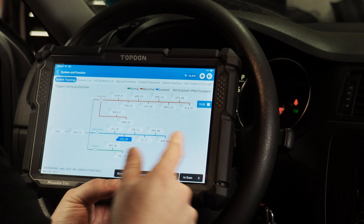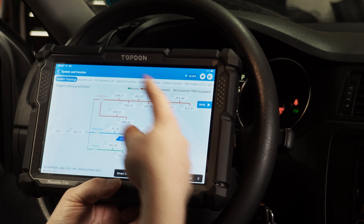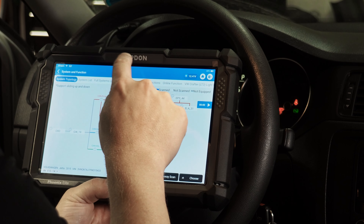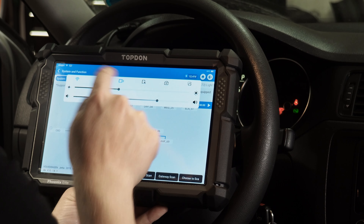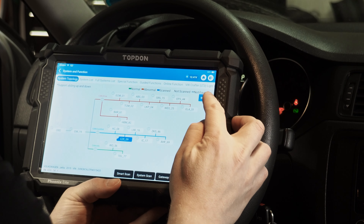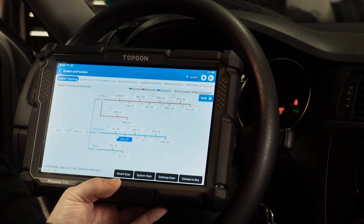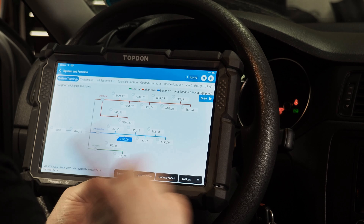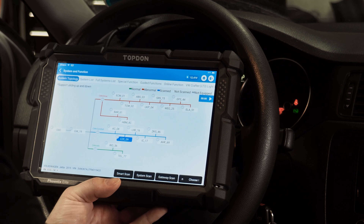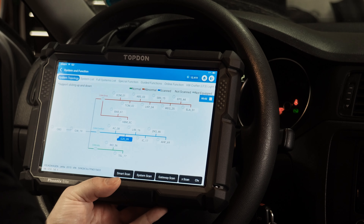Once we've gotten into our vehicle and we have our normal module topology screen, one thing I always recommend is hitting the screen record button — the little camera icon — which brings up the play icon on the top right. That's going to let us record everything we're doing on the screen. That's important because if you change something and forgot how you got there, you can go back and review your screen recording to help yourself undo a change you weren't happy with.